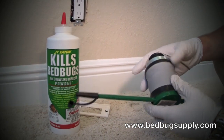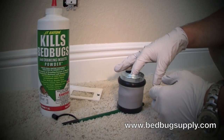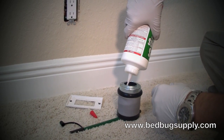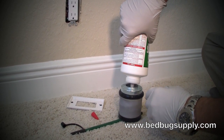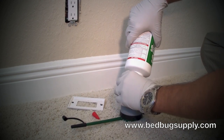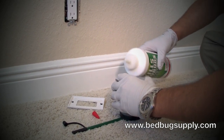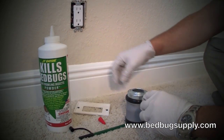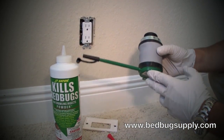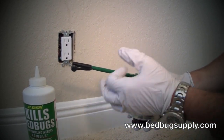How to use the duster is a common question that we get. It looks kind of like a pipe — this is where you put the dust. You take the powder and fill it about halfway. Once you have the powder inside, go ahead and close the lid. If you hold it like this, it allows the powder to shoot out. If you put it upside down, it's kind of like an aerosol — it comes out more loosely like a cloud.